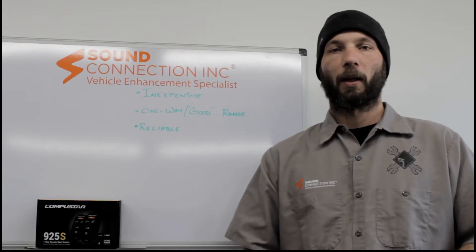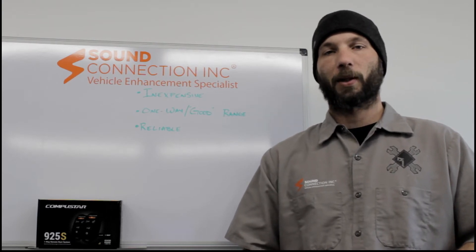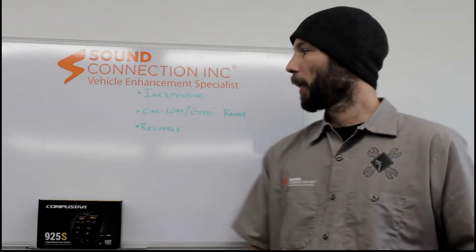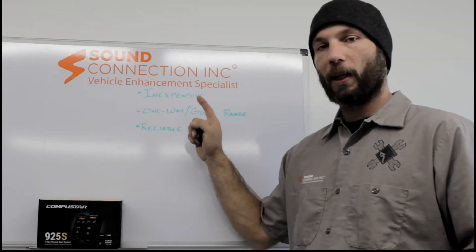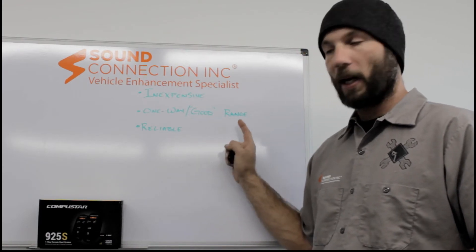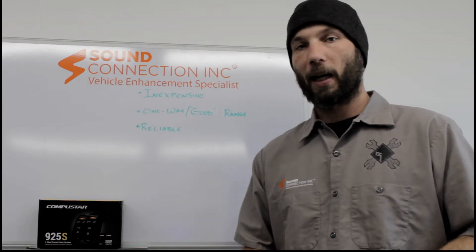Hi, I'm Joe from SoundConnection. I'm here to talk to you about the Compustar 925S Remote Starter System. This system comes with two remotes and it is inexpensive at just $399 installed. It is a one-way system with good range and it's very reliable, as is all of the Compustar line.